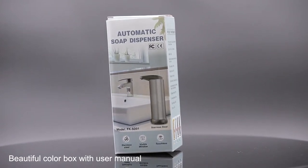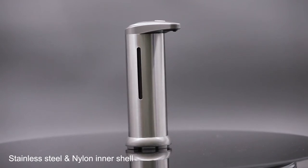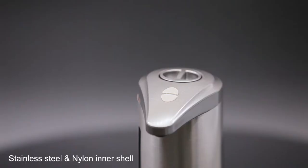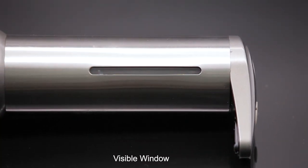1. Neutral English colorful box with instruction user book, CE-FCC-ROHS certification. 2. Stainless steel outside shell and nylon inner shell for double layer protection, multiple color choices.